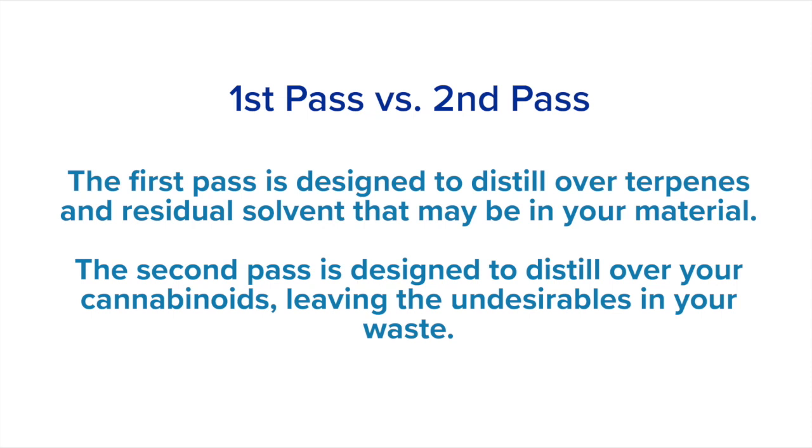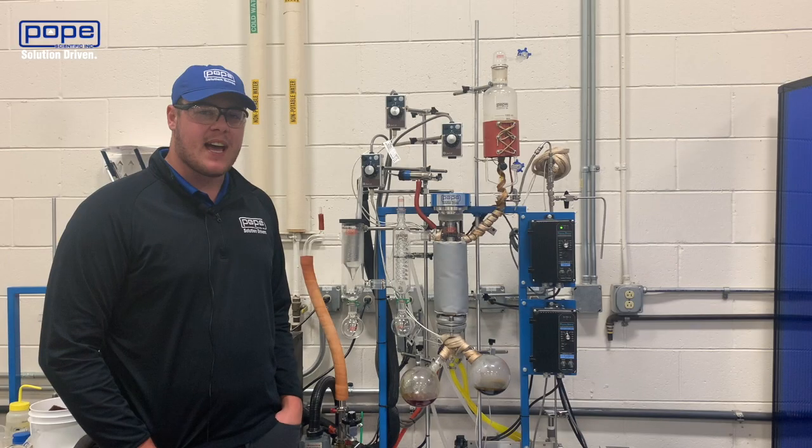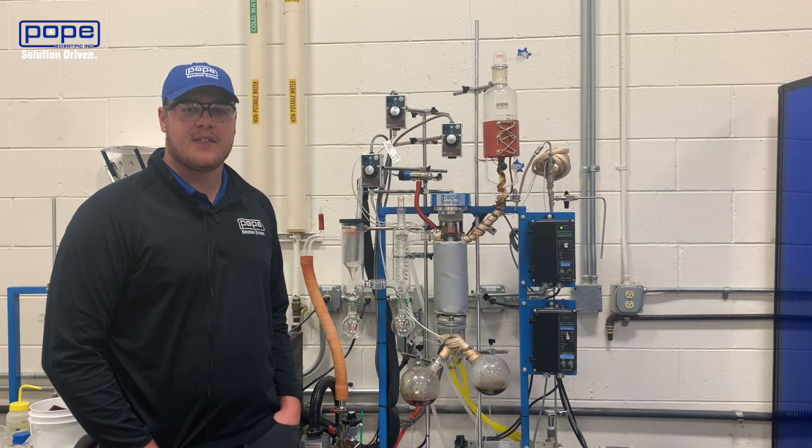The second pass is where you'll actually process your cannabinoids and separate all the undesired materials from them. In this pass, we're separating the CBD from the crude.